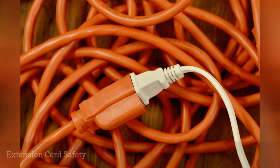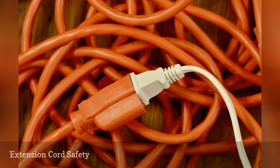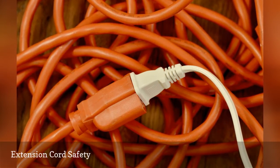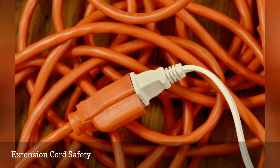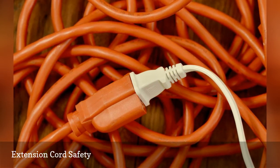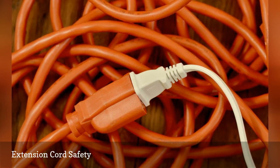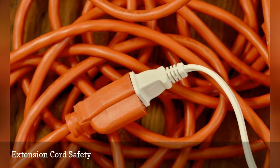Extension cords are great temporary extensions of a circuit. They are not, however, intended for permanent circuit feeds for household appliances and devices. If you are feeding a major appliance with an extension cord, be sure the cord is heavy enough to handle the load of the appliance. Light duty cords cannot and should not be used. Consult your neighborhood appliance center to determine the appropriately sized cord for this installation need.